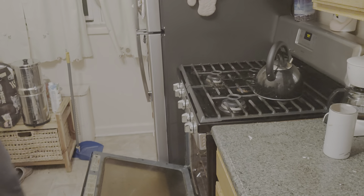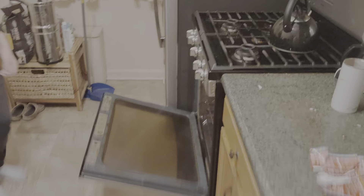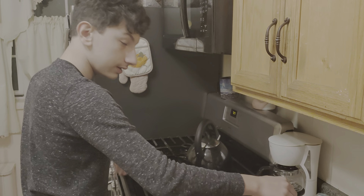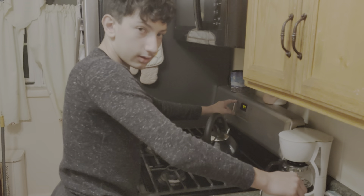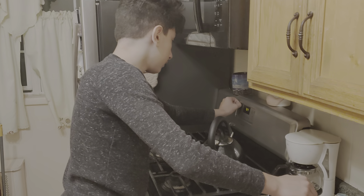I didn't know what order I should do it — whether to take it out first. Okay, now close the oven and hit Bake. Why would I have the oven behind something? Hit Bake. Okay, got a little bit of the sticky stuff on the dashboard.